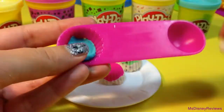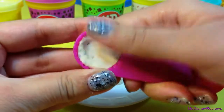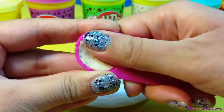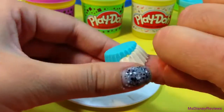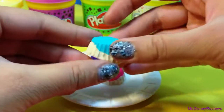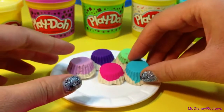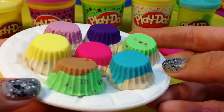Here's the double-ended scoop for cupcake shape and round. You can mix and match colors — they kind of look like jellies.